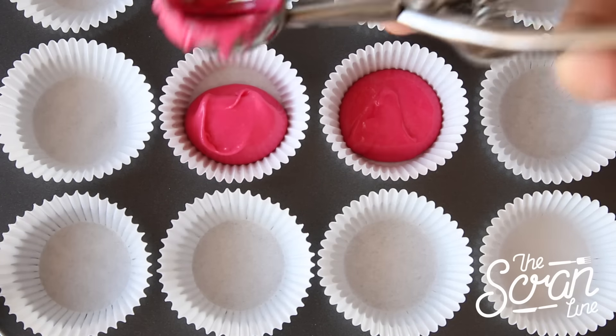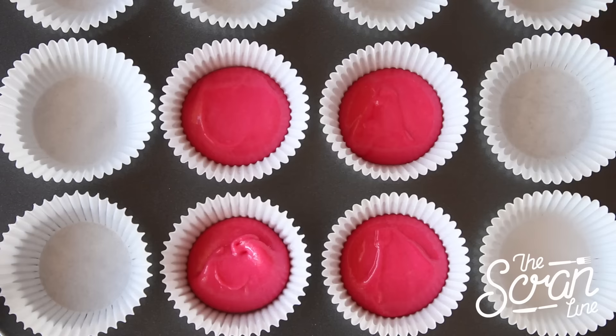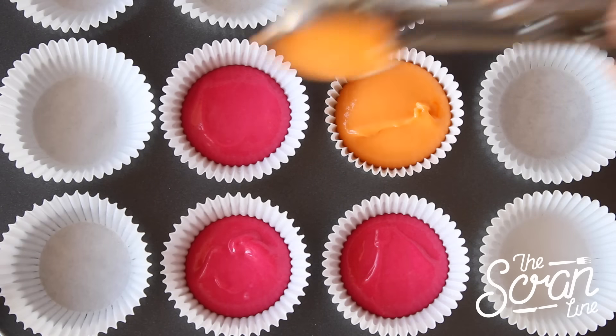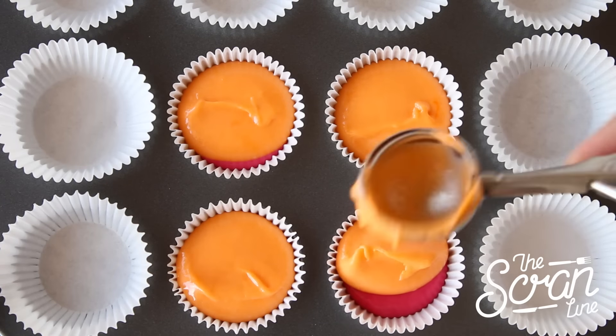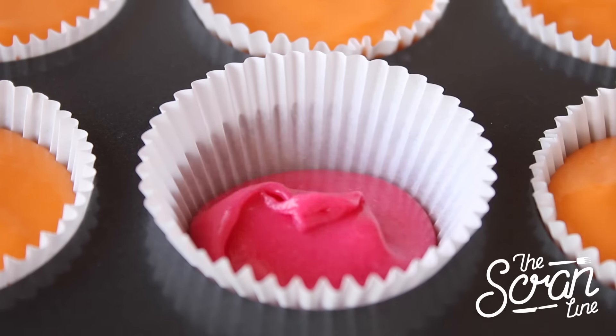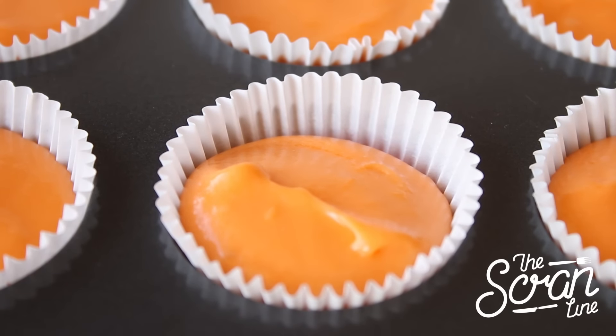Using a small ice cream scoop, which is equal to about 1 tablespoon of batter, add your pink batter to the bottom of your mini cupcake liners. Next, add your orange batter, making sure you fill the liners about three quarters of the way. Pop them in the oven for about 10 to 15 minutes or until a skewer comes out clean, then place them on a cooling rack to cool down completely.